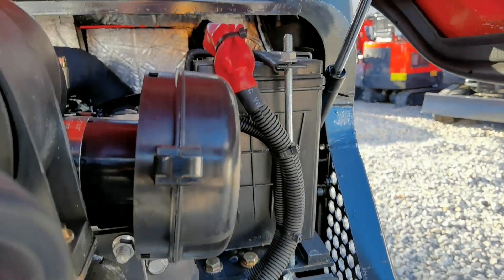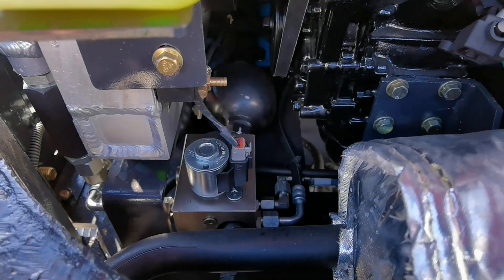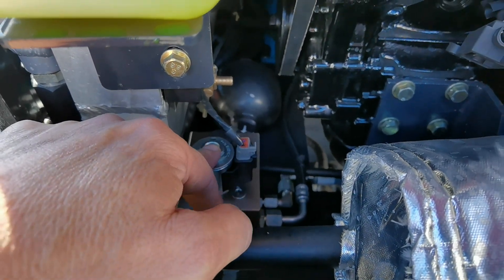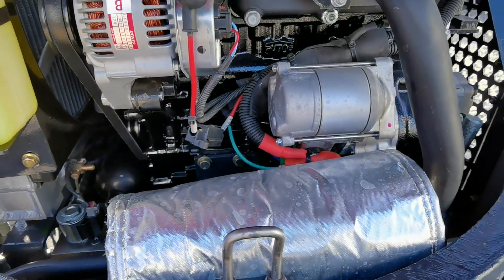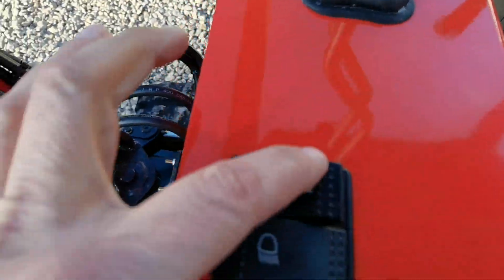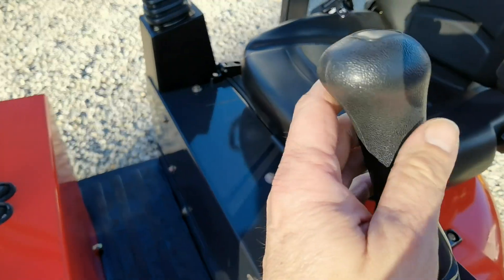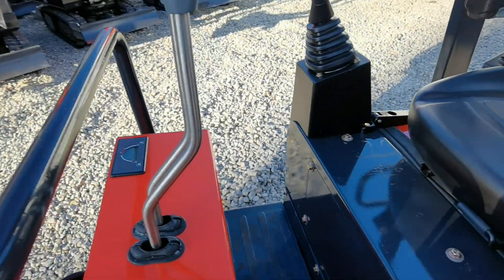Hier ist die Batterie noch mit verbaut im Motorraum. Und hier haben wir das Abschaltventil für die Steuerung, damit ich die Maschine nicht aus Versehen bewege, wenn ich absteige. Vorne haben wir noch einen Schalter zum Sperren und Öffnen der Seitensteuerung. Das Handgas haben wir hier, vorwärts-rückwärts in der Maschine.